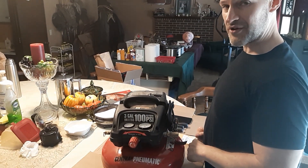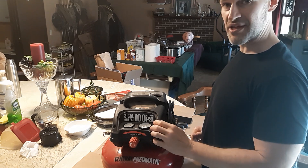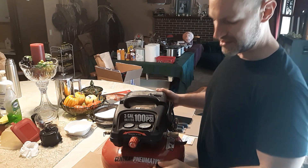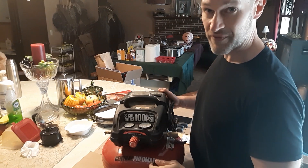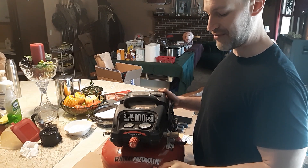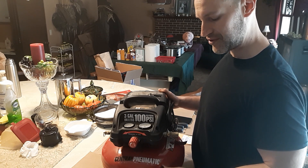Hi, this is Travis from Tenno Farms. What I'm going to show you today is my switch went bad on my air compressor. This is a Central Pneumatic, it's Harbor Freight brand. Not an expensive compressor, but still I'd rather not have to get rid of it if the motor is still good.